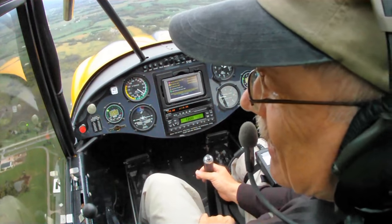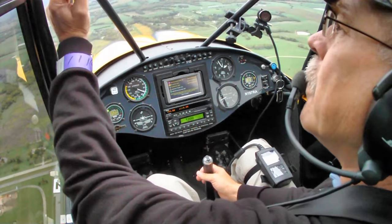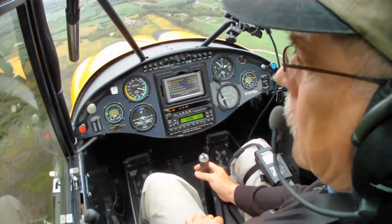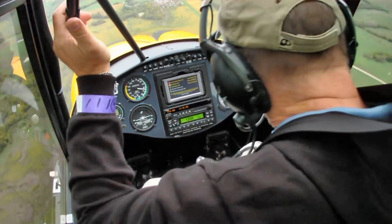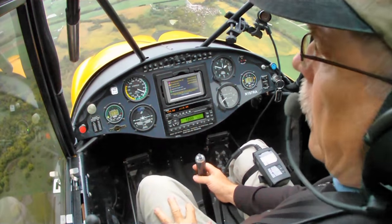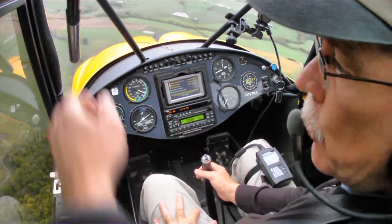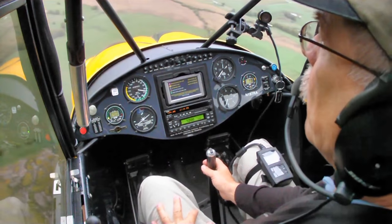A lot of LSAs, especially with Rotax power and the silencers they use in Europe, are pretty quiet. But this one — you pull the headsets off and you know you've got that big Lycoming up front. It's the propeller noise. I didn't take the headsets off because we had an audio pickup inside the ear cup, but with the headphones on it's completely comfortable. He had some nice Bose active noise reduction headsets — they weren't bad.